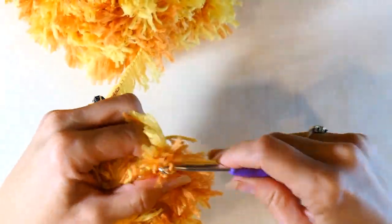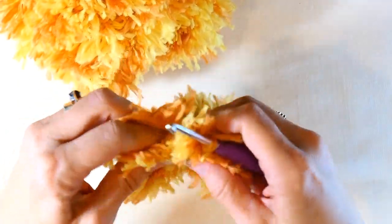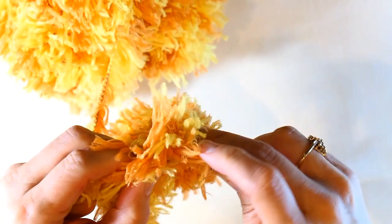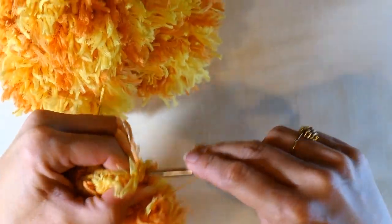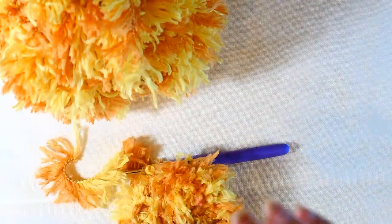I'm stretching it out and thinking okay, probably need a few more stitches. Here I'm holding those ends and really stretching it — I like that stretch, that was a pretty good stretch. So now I'm just going to slip stitch into that first half double crochet I made, which can be just a little bit difficult since the yarn is furry.